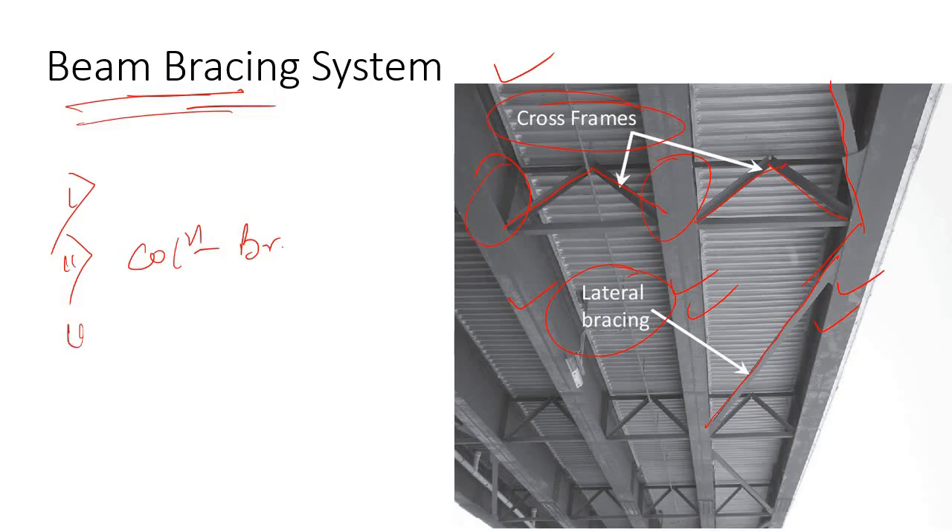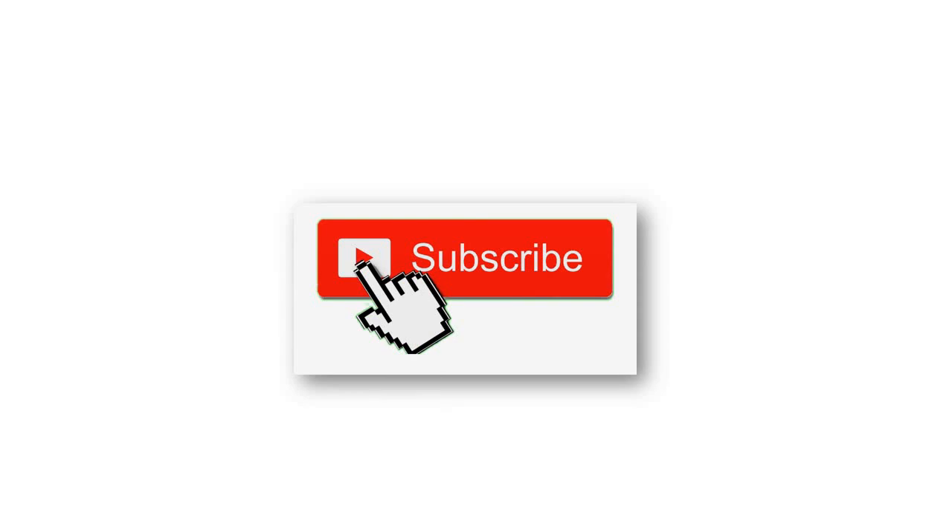At the end of this video you will understand how to provide a cross frame or lateral bracing to prevent beam buckling. If you are new to this channel, please subscribe and join my channel to show your support.